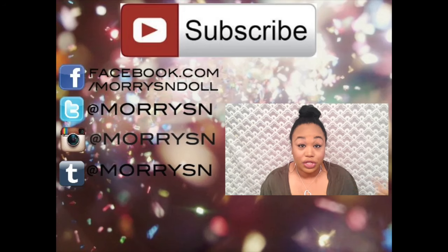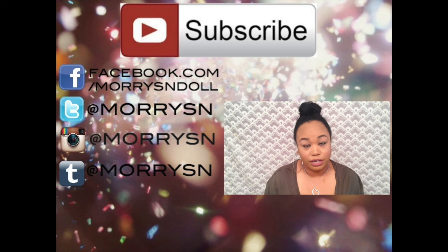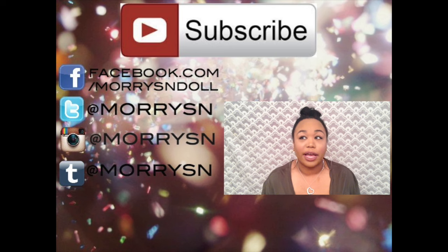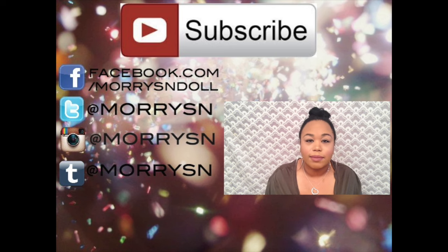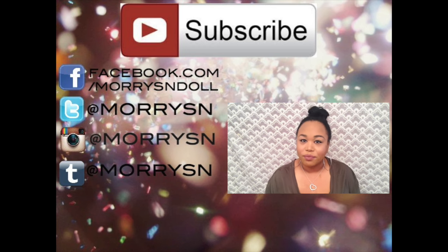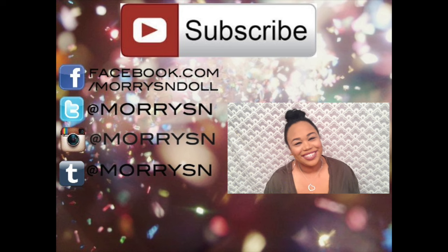If you'd like to see more tutorials, leave a comment — whether you want a drugstore eyeshadow look, a full glam high-end makeup look, or anything else. Hope you enjoyed this video, maybe I'll do something like it again — or not. See you guys next time!